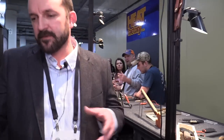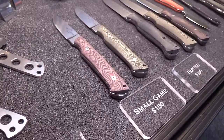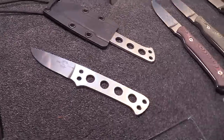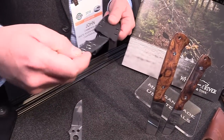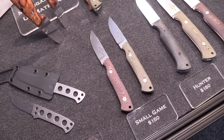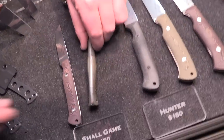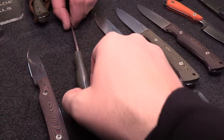We have a whole new line designed by Owen Baker — three knives. This is the ATK, which stands for the Always There Knife. It's a little boot neck knife that can go back in the sheath either direction, so you don't have to worry about which way it's turned — it'll click back in. Then there's the Small Game, which has been very popular at this show. It has a nice palm swell ergonomic handle shape.